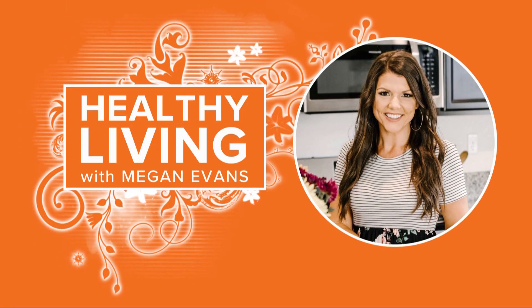Rebecca Jarvis, thank you. You know what? People are also searching for ways they can save money on food. One way: make your own bread at home. ABC's Megan Evans shows us how.